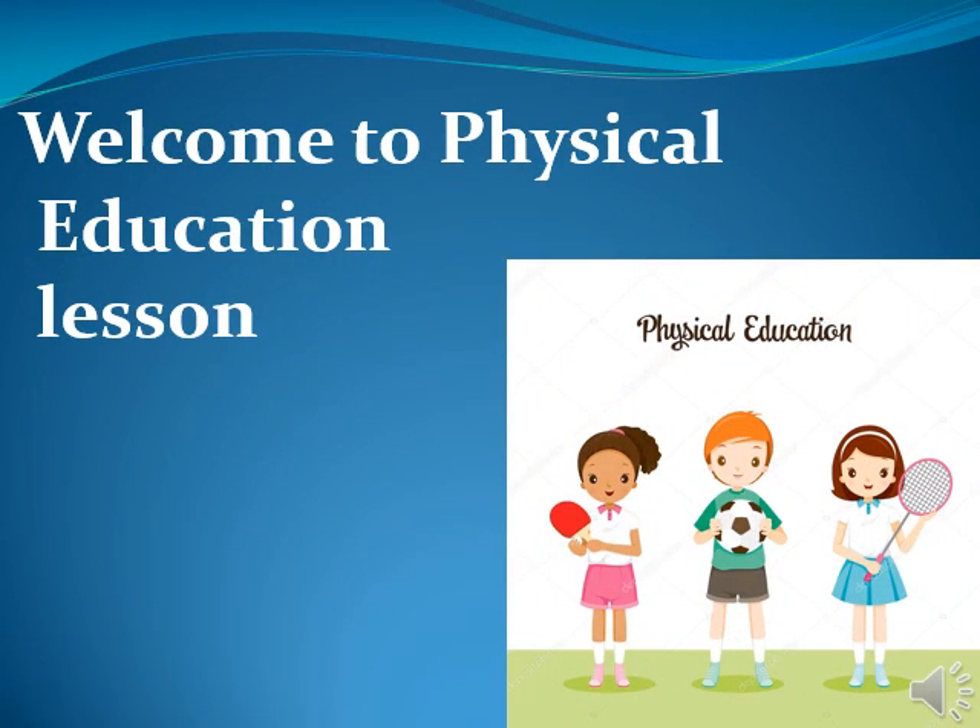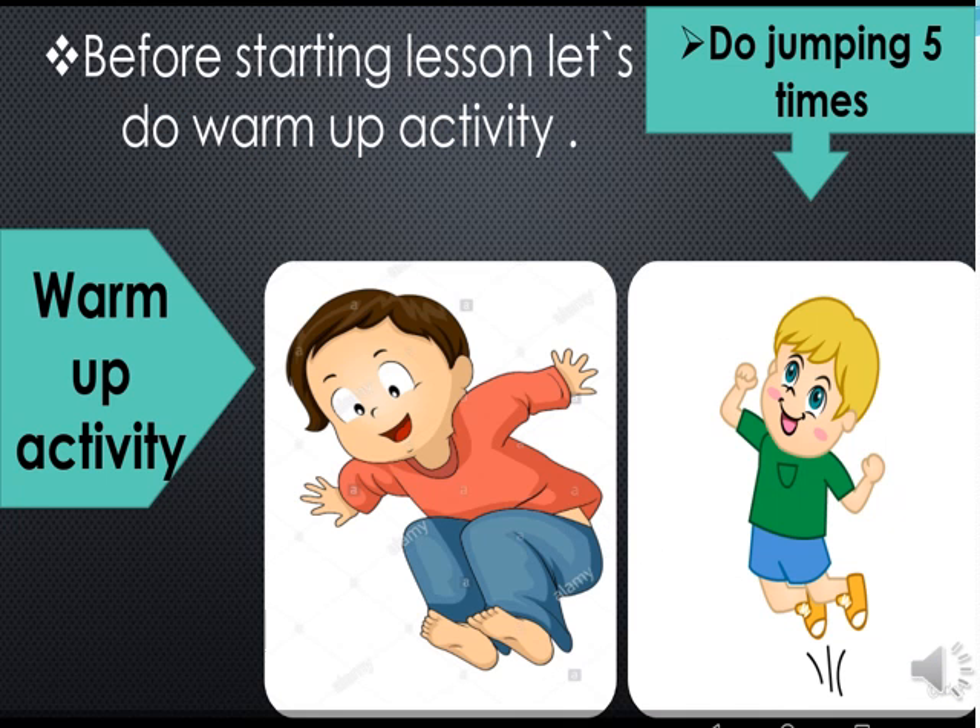Bismillahirrahmanirrahim. Assalamu alaikum. Welcome to physical education lesson. Before starting the lesson, let's do a warm-up activity.